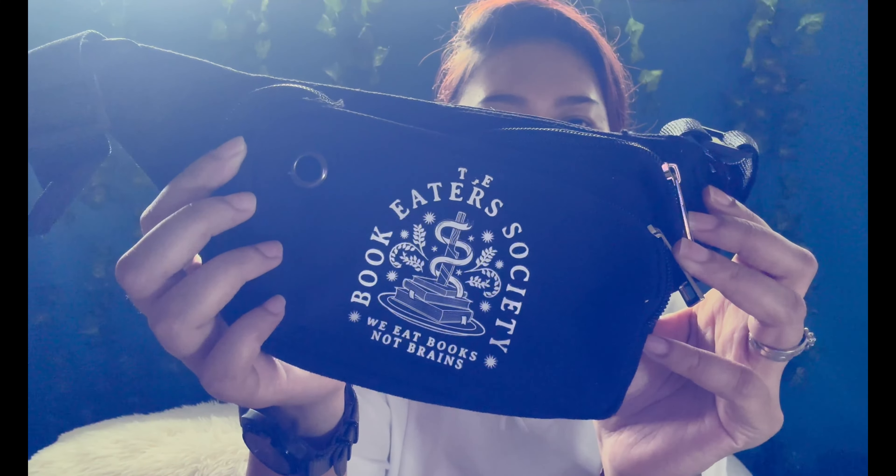The first thing I see — I believe this is a fanny pack or a sling bag. So we have the... Oh no! The H is gone and the T is falling apart. This is iron-on, I believe. I don't think it's of that good quality because if you were to just rub it, it will fall apart. This is the Book Eaters Society — with books, not brains. This is a fanny pack or sling bag. Let me try and see — I've concluded this is the longest strap. I think this is a waist pouch.